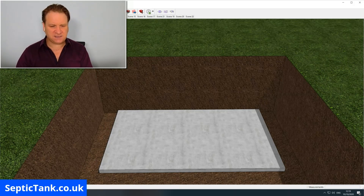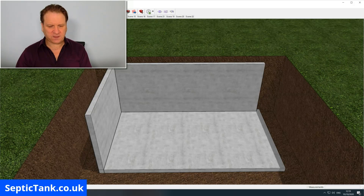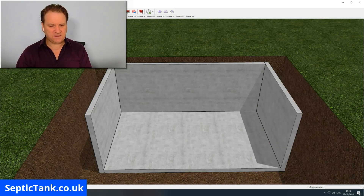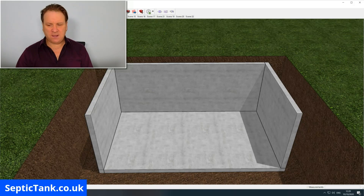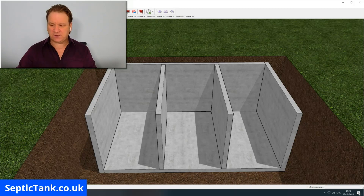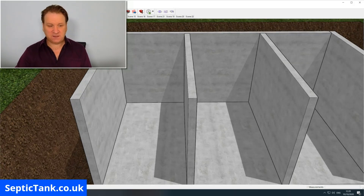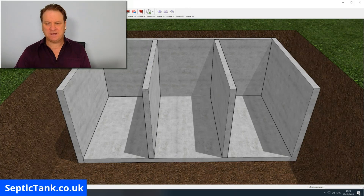Once you've put your base down, you then erect your sides — side one, side two, side three, and side four. I'm going to remove side four so you can see me building the inside of the tank. Once you've done that, the next thing is to put the partitions in. They create compartments: compartment one, compartment two, and compartment three.